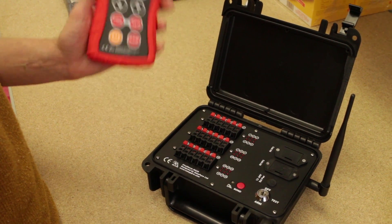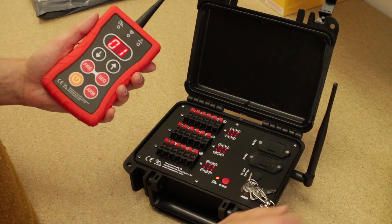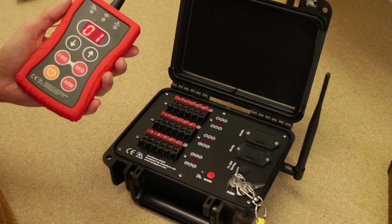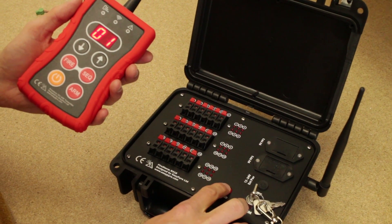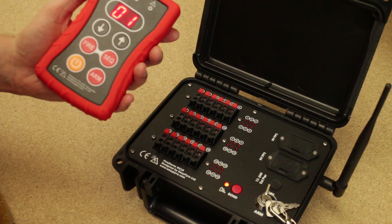This is how we bond up the 18Q module to the handheld transmitter. We put the key in and switch it to ARM. Press and hold the bond button until the bonding light comes on — it takes about 5 seconds. There we go, we've got our orange bonding light on.